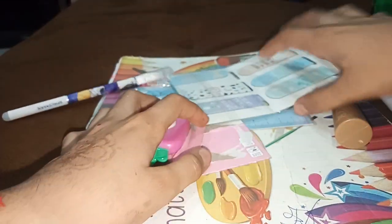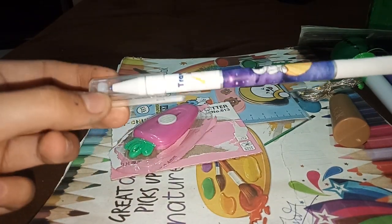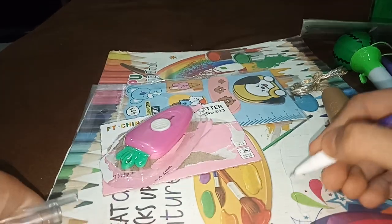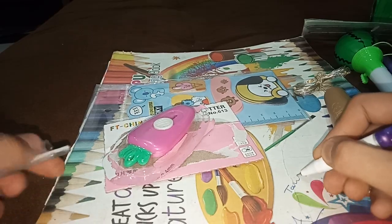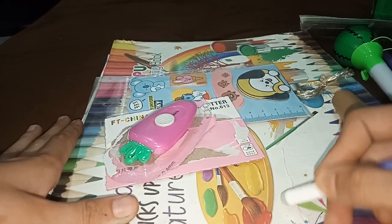Next, this is an Erasable Pen — Astronaut Erasable Pen, Spaceman. You can use this type.